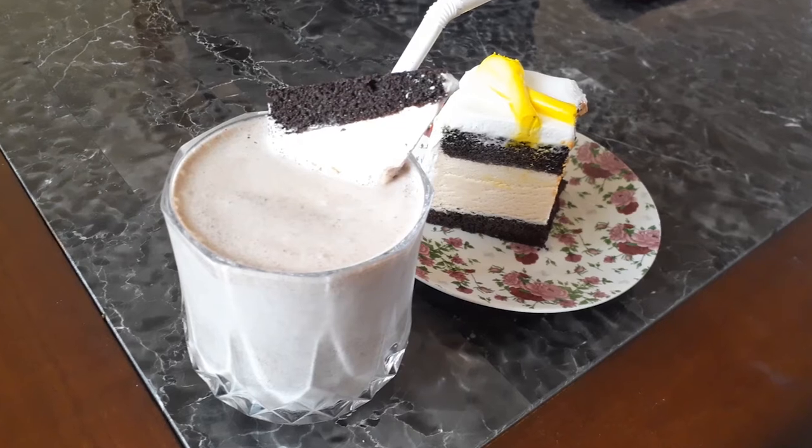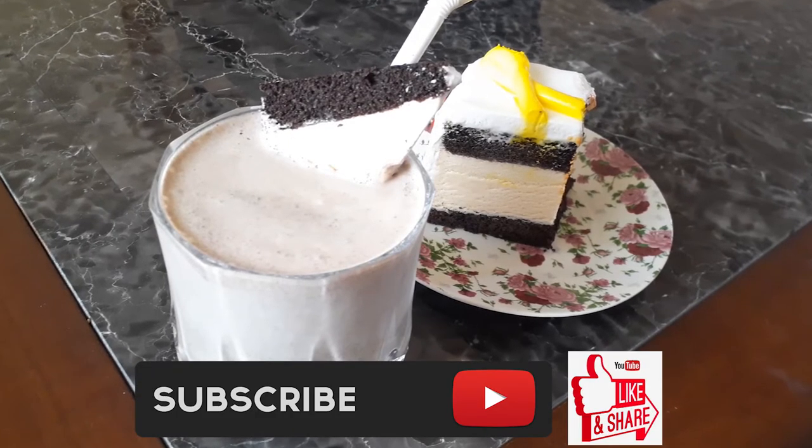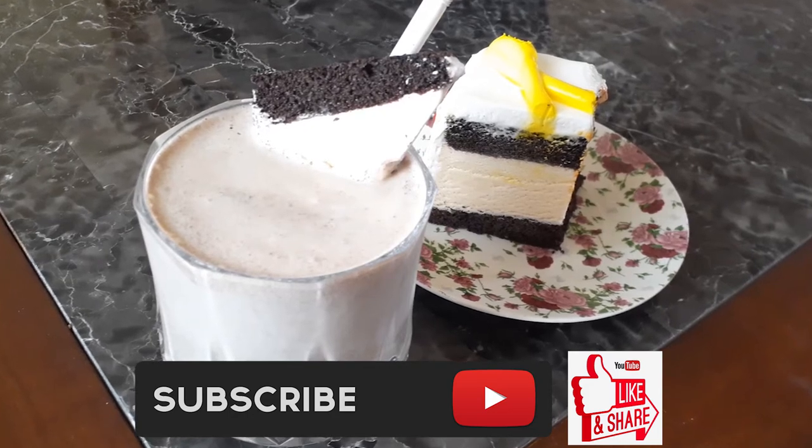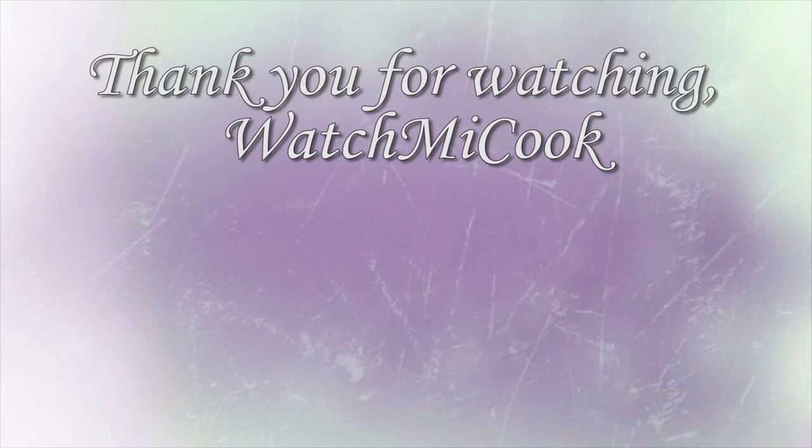If you guys like this recipe, please hit that subscribe button, like it, and share it. Until the next birthday, thank you for watching — watch me cook!